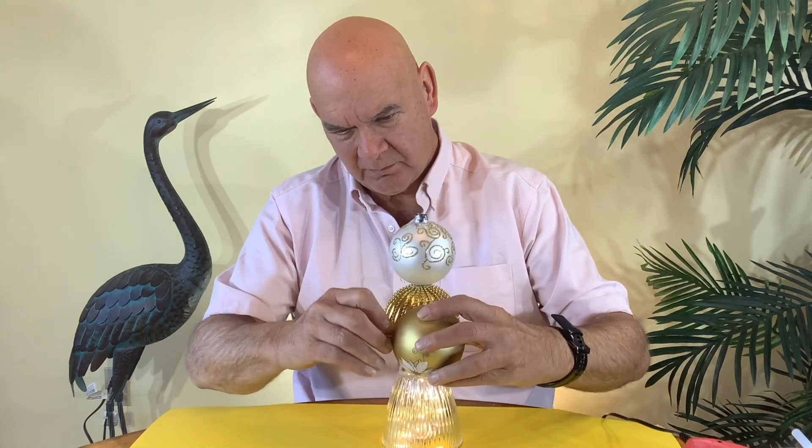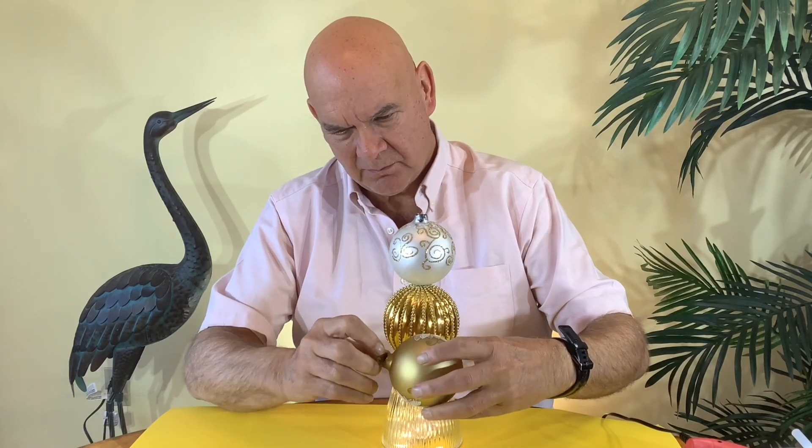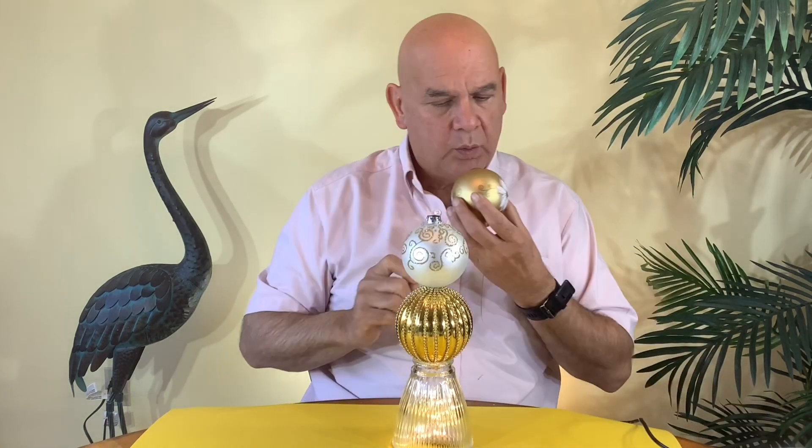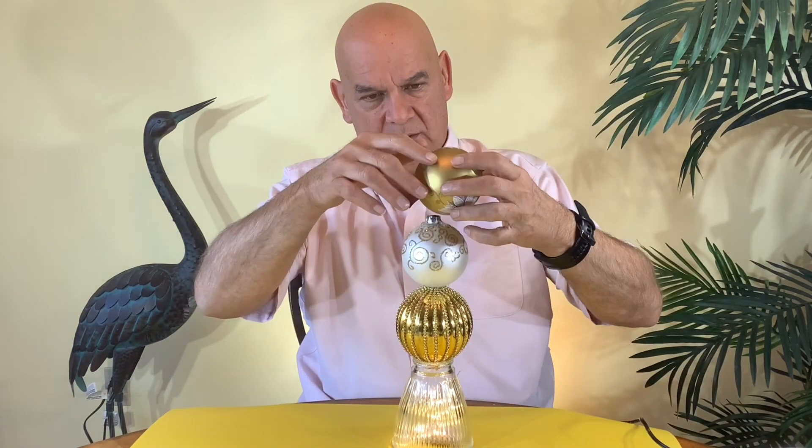This is a very easy craft to do and the parts are very accessible. If you don't have lampshades you could use a candlestick holder. You can use balls you already have at home or pick some up at your local Dollar Tree. You can use designs or colors on the balls to match your decor at home.